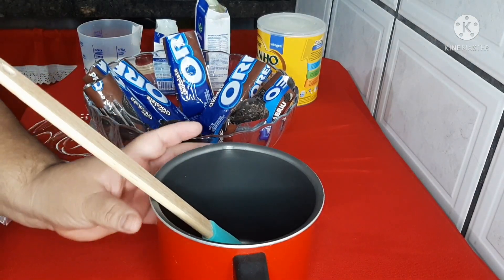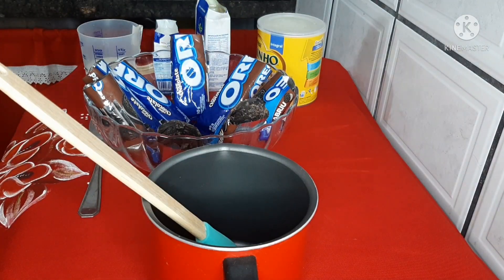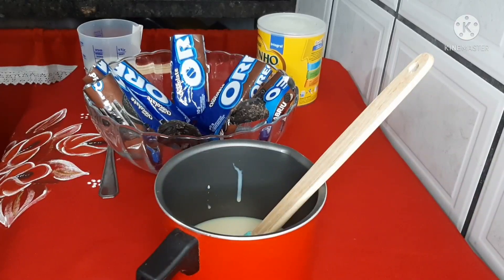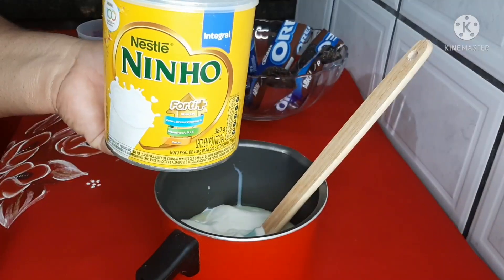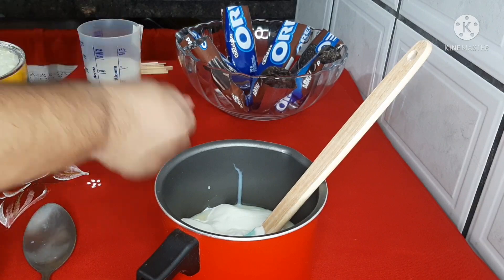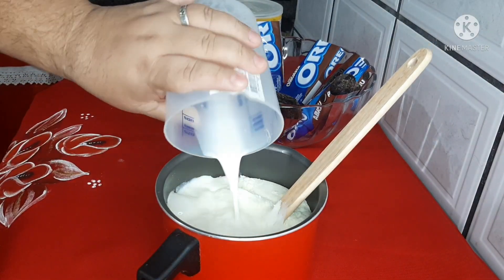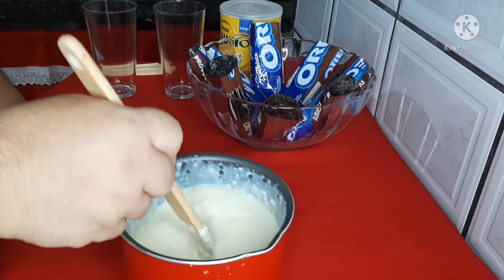Vou colocar os ingredientes aqui na minha leiteira, que fica melhor para colocar nos pacotinhos depois. Vamos precisar de uma caixinha de leite condensado, uma caixinha de creme de leite da marca da sua preferência, quatro colheres de sopa de leite Ninho — ou pode ser leite em pó também —, e 100 ml de leite integral. Agora a gente vai mexer bem.